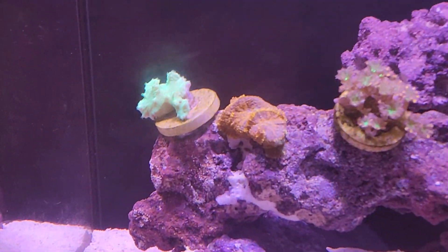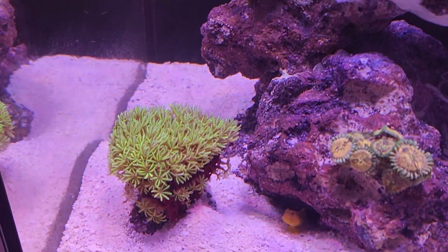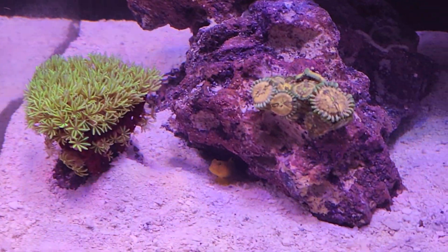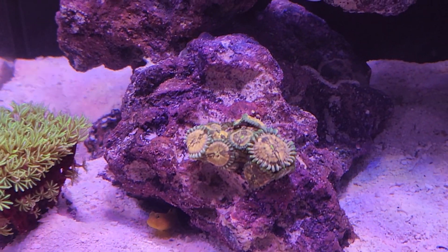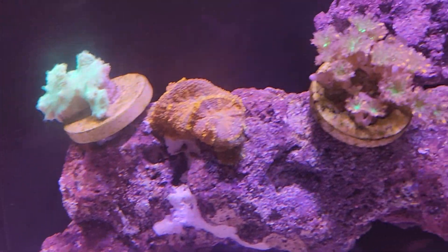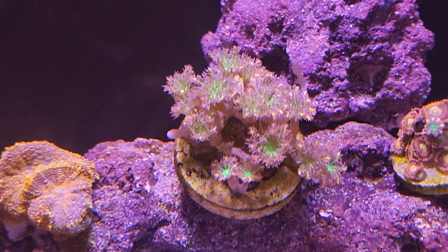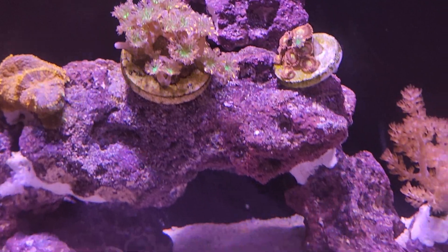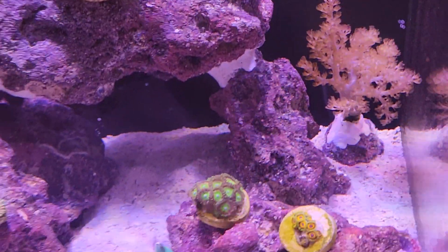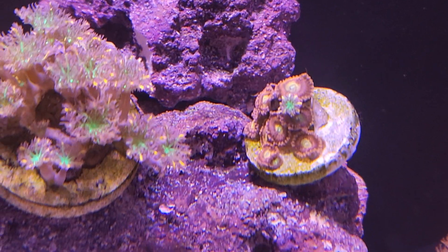Let's just see what we've got here — clownfish, a little pipe organ, the goby. I don't have a lot in here at all. These are definitely my favorites and these things are cool — they appear to be just growing like crazy.